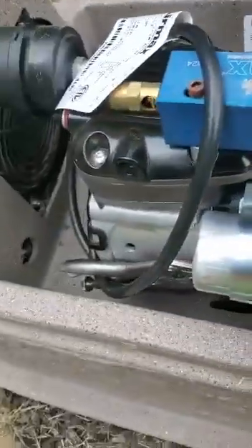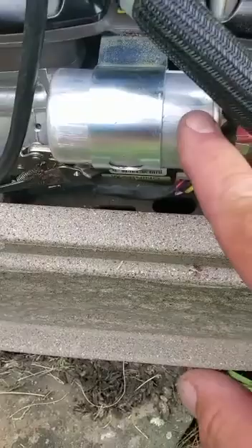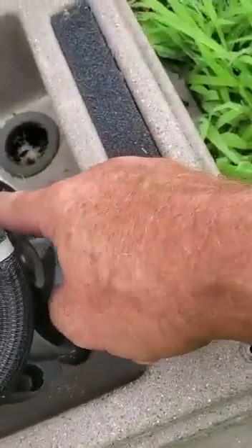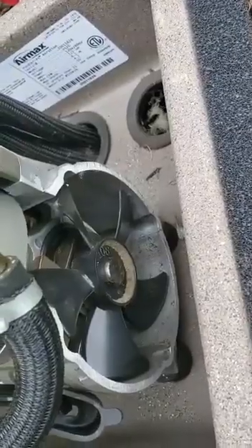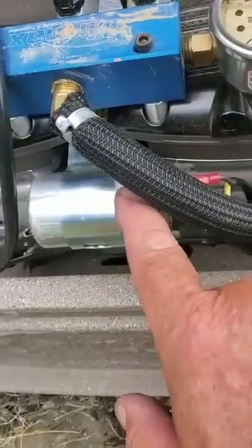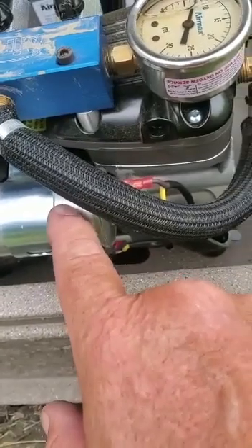More than likely it's right here. This is called a capacitor. That's bad. Now if the impeller was frozen and locked, I would be sending it back to Air Max to have them look at it internally. I brought up another capacitor and installed it, and it works.